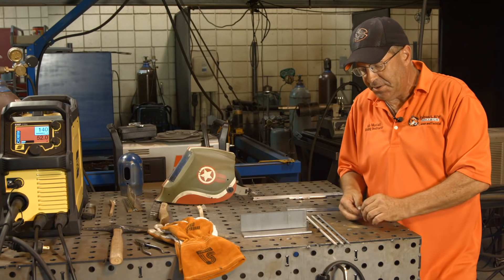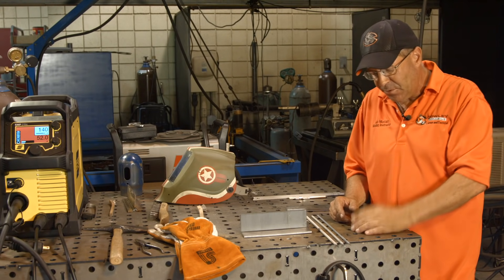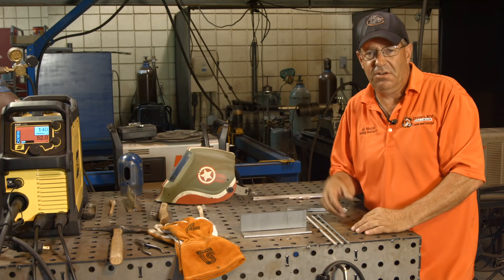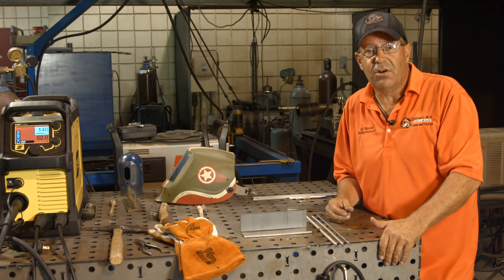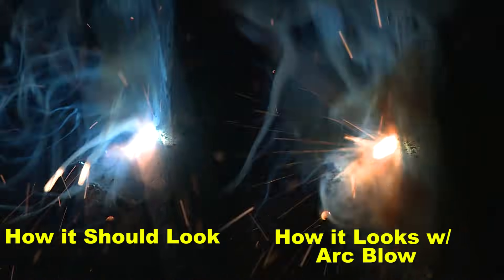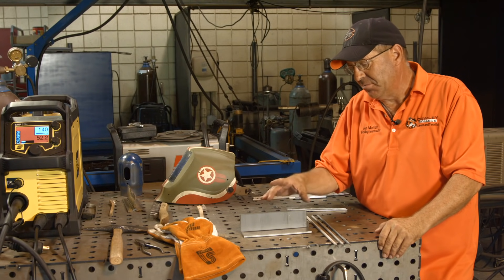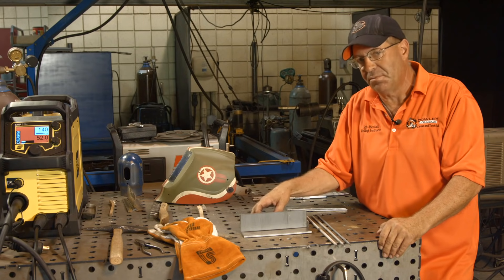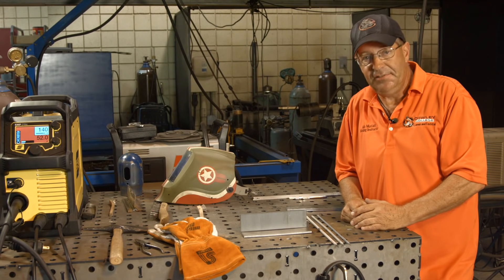We want to help the viewer out and demonstrate this weld. The other thing worth mentioning at this point is arc blow. Some of you may have run into a situation where you're welding along and everything's going great, then all of a sudden your arc starts wandering, spitting, and the electrode fingernails - and you're wondering what you did wrong. You're really not doing anything wrong. It's a condition called arc blow; it happens in direct current welding. Two ways to get rid of it: move your ground or switch to AC. On this machine I cannot switch to AC, so as I get toward the last third or fourth of this weld, I may see arc blow develop. If it does, I'll point it out as it's fairly common.